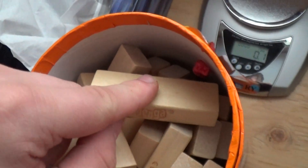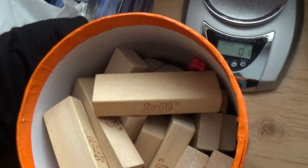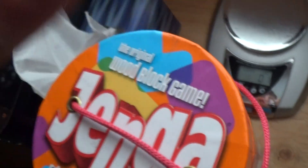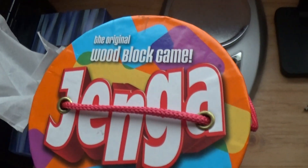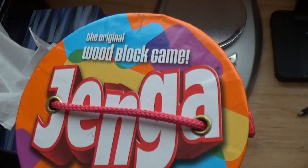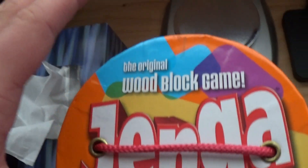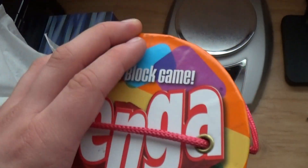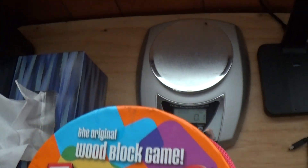I've had these Jenga blocks for a while now, in case you were wondering. So that is how much a single Jenga block weighs — I'll figure out how to speak English eventually. And I will see you on the next episode of How Much Does It Weigh?